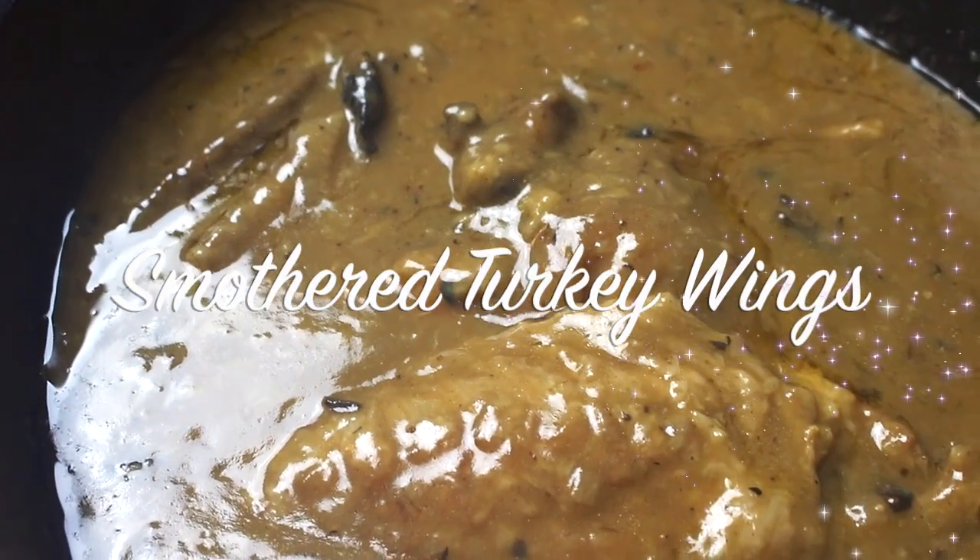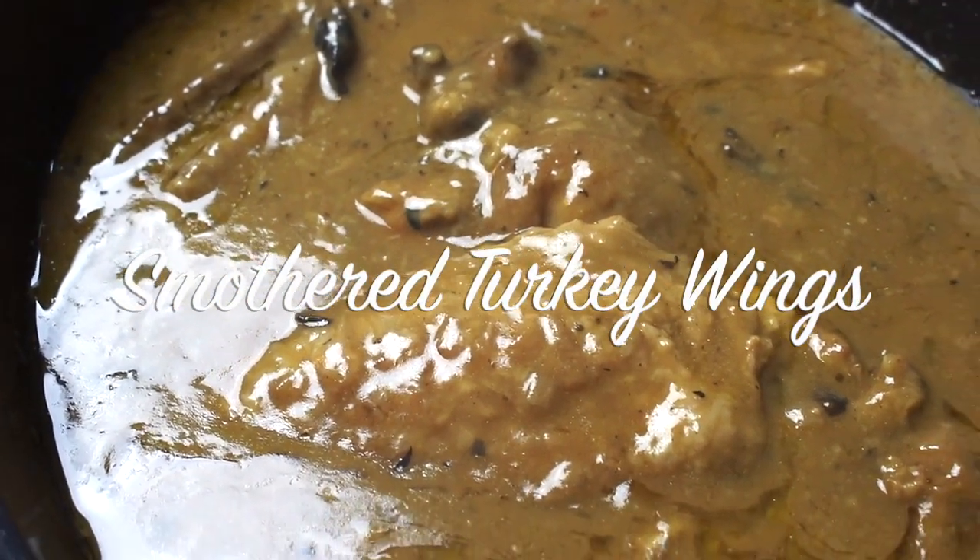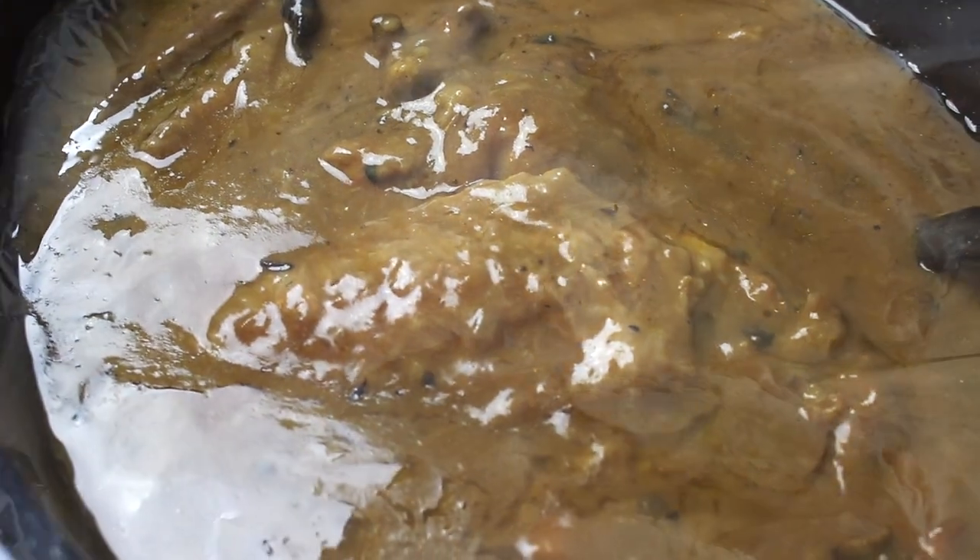Hey there! It's Rosie from iHeartRecipes.com and I'm going to show you how I make my smothered turkey wings in my slow cooker.